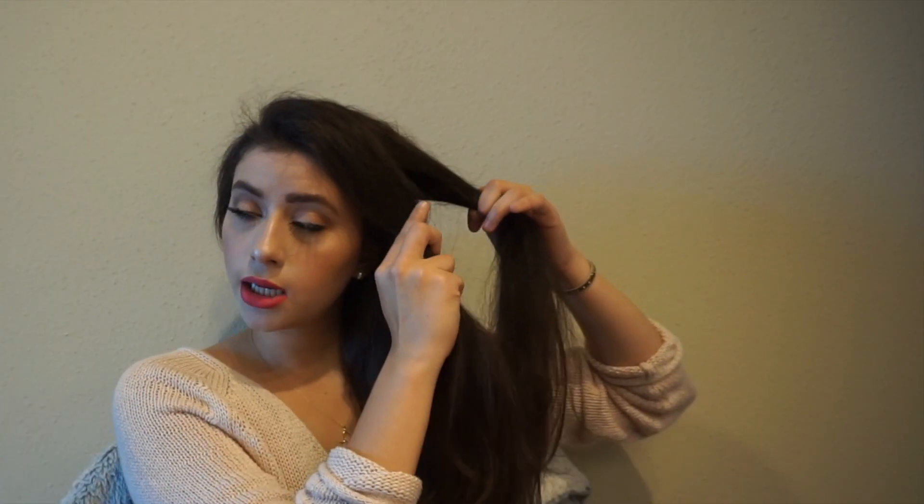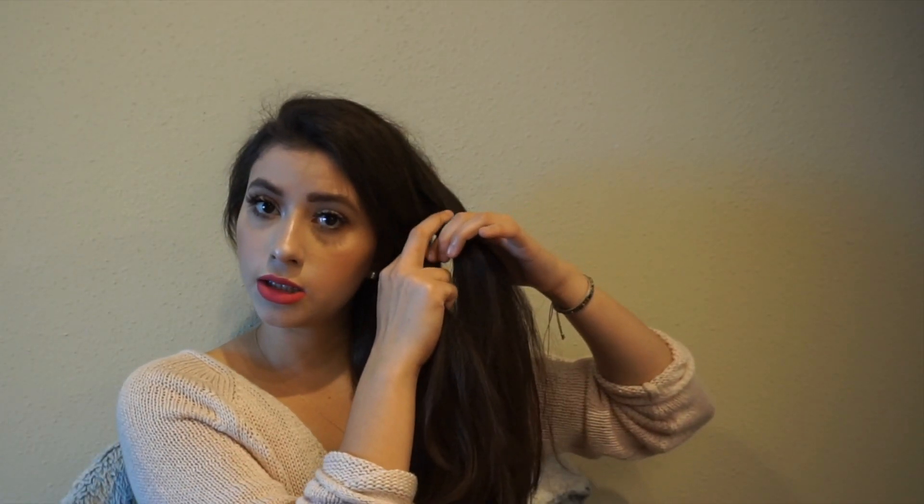We're going to split it into three. So this is the first one — I'm going to tuck it underneath the middle, and then I'm going to do the strand or the one closest to my face and tuck it underneath the middle one. And you're just going to keep doing that until you're done with hair. So grab some hair, add it to that strand, and then pull it into the center.